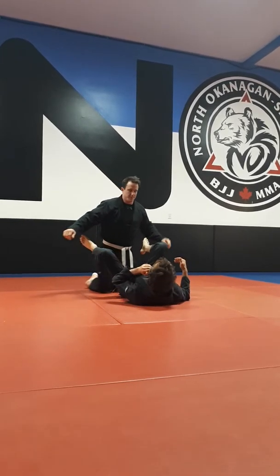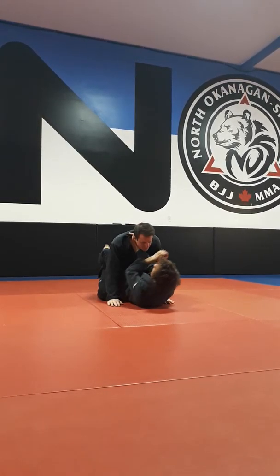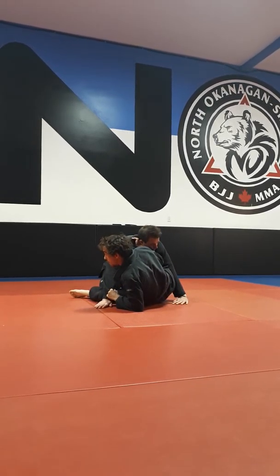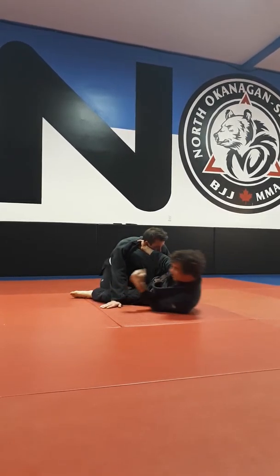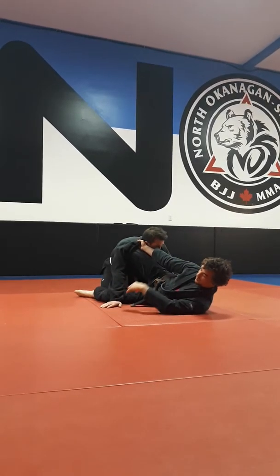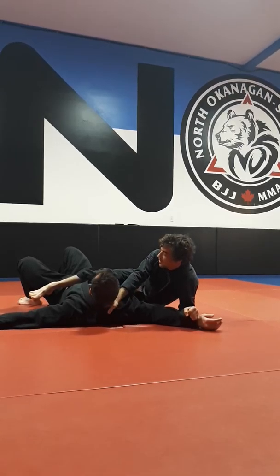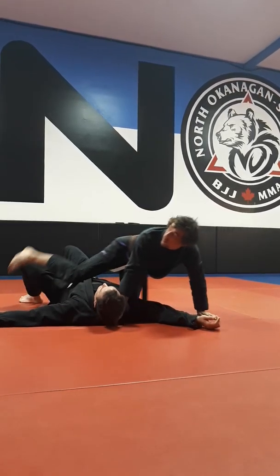Just one more time. Here we go. I do the cross collar — he defends. I turn on my side. I get this on the 45, grab his sleeve, come up, fall back. Extend your back and pull that as you extend it. Scissor those feet. From here, pull yourself on to mount. Start working that. Okay.